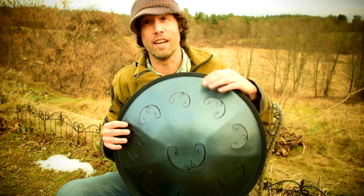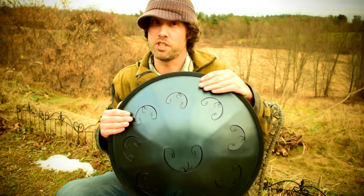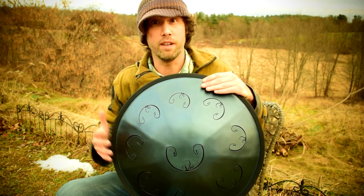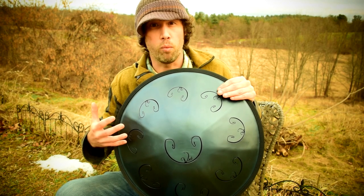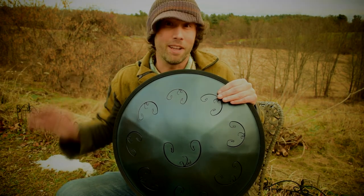Hope you enjoyed and definitely check out the A Integral RAV Vast if you have a chance. If you've never played a Vast before, I absolutely recommend it. Vast IIs are beautiful as well, but there's something a little bit different about the sound of these. It's very warm, very mellow, and I think you'll enjoy it. Stay well, and I'll talk to you next week.